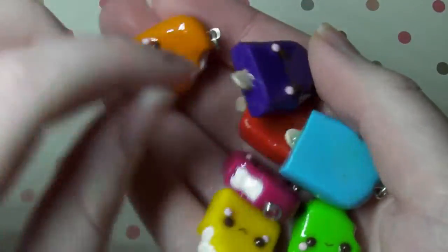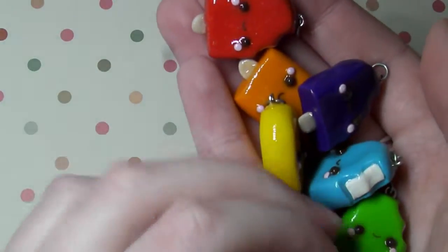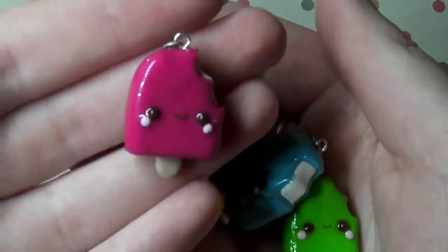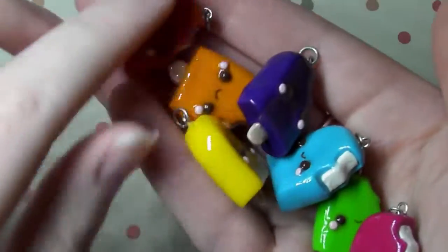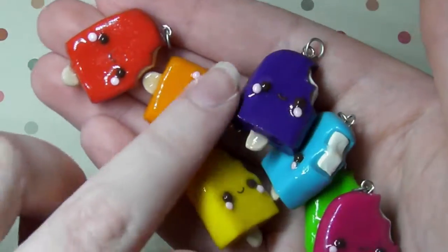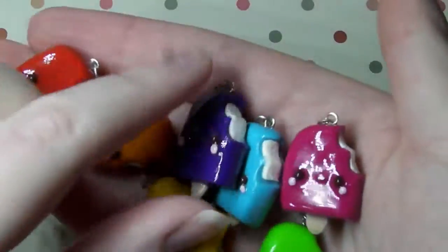So I also made these rainbow popsicles. I have a red one, orange, yellow, green, blue, purple and pink. I'm so happy with how they turned out and I love the pictures of these — I keep looking at them because I really love colourful things. I coated those with UV resin as well to make them extra strong.